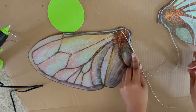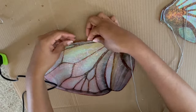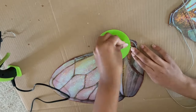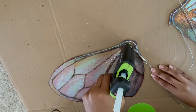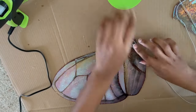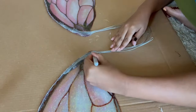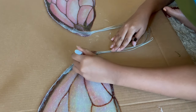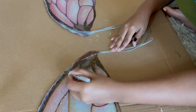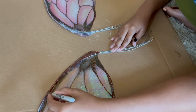I follow that up with a bit of reinforcement from a second wire — again to ensure that the wings stay where they should and are able to be held up without drooping from the weight. After the glue has had a chance to cool down, I'm covering up the glue with a Sharpie that matches the color of the veins in my wings. This just helps to blend the wire into the wings more so it doesn't stand out and looks a bit more natural.